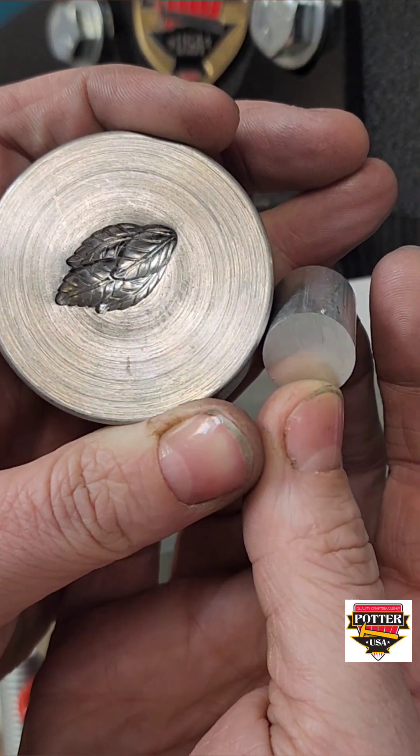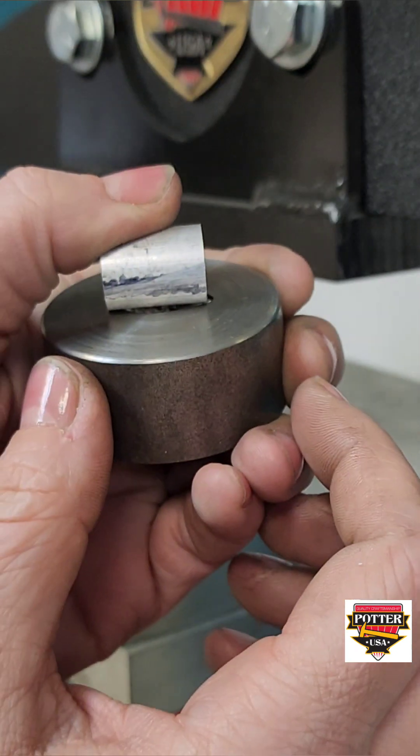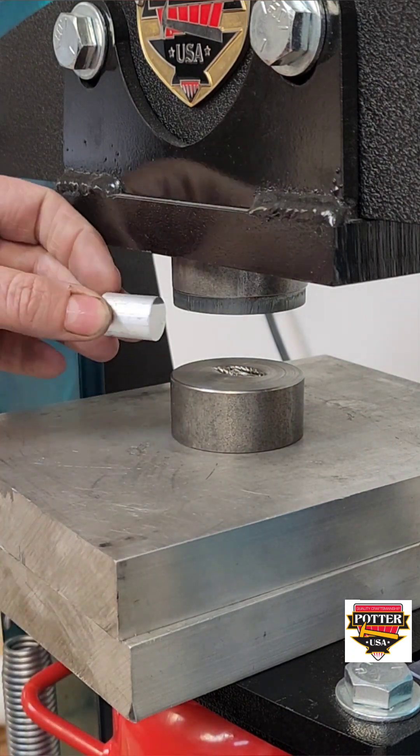I'm going to show you how to use an aluminum force to get the most detail out of some of your deeper impression dies. I'll be using a manual press, though an electric press will also work and is a little bit faster.